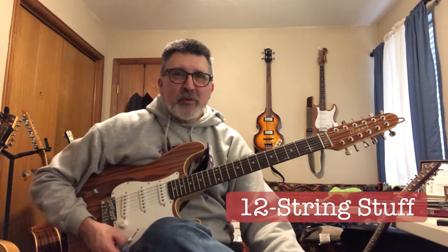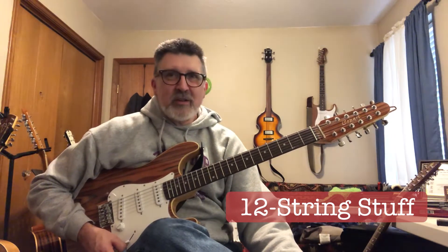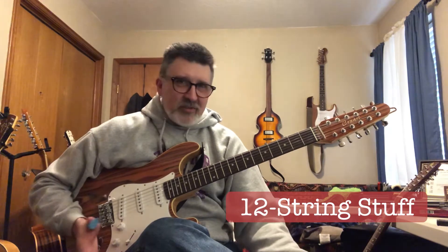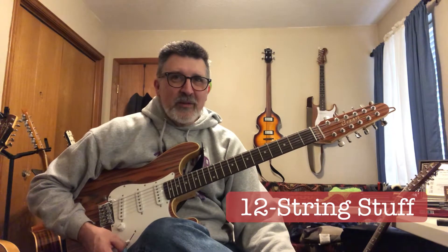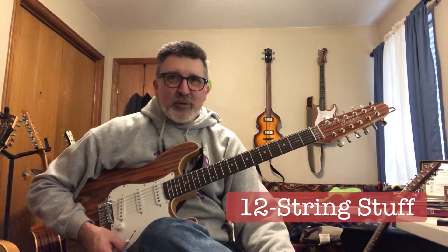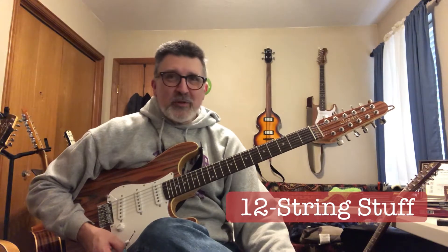Hi, everybody. I thought I would share my 12-string collection with you today and let you see the guitars that I play on. Over the years, I've had lots of different 12-strings, and I have a current stable of about five of them now. They all do different things differently and better than one or the other, and I use them as tools for different things.